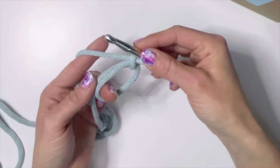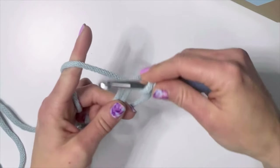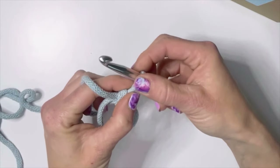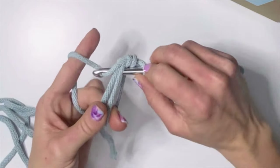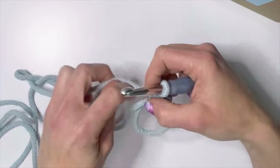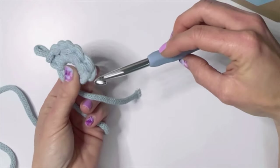Now that you have your magic ring we're going to do six single crochets in this ring. To do a single crochet you stick your hook inside the hole, pull up a loop, yarn over, and pull through both. We need six total. These little V's that are in the back — those are your stitches. One, two, three, four, five, and six.